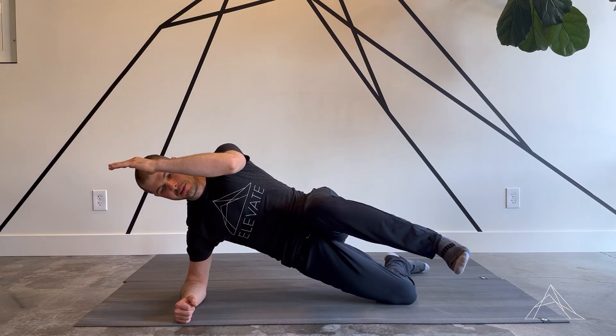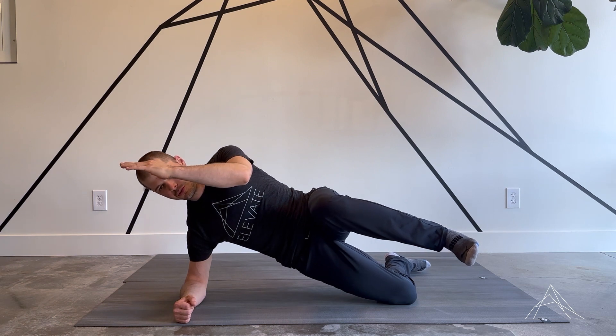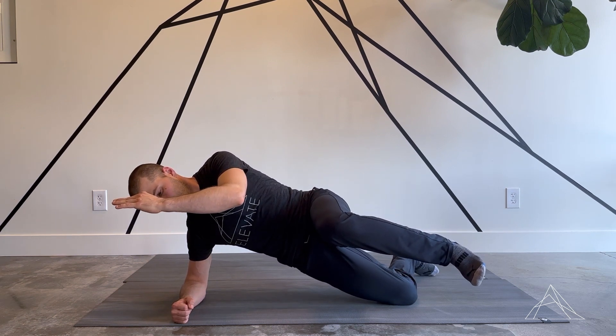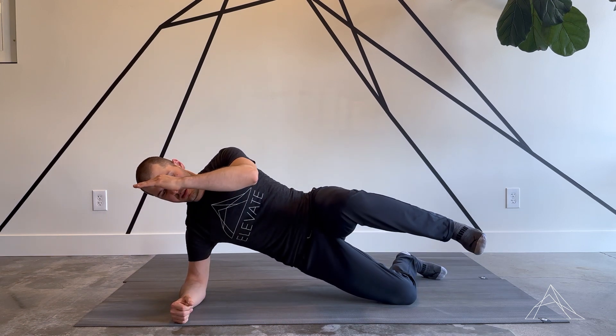Take the opposite arm to about 90 degrees as well, with the elbow pretty much right in front of the shoulder. Then the rotation involves rotating towards the floor while maintaining that long extended position.